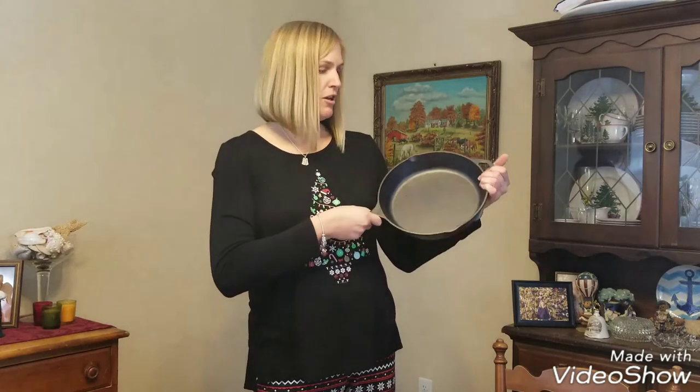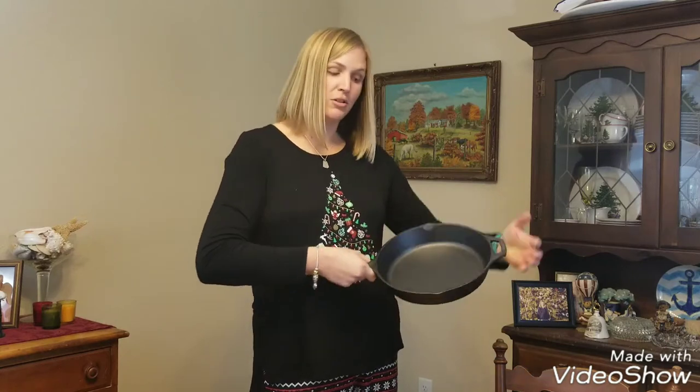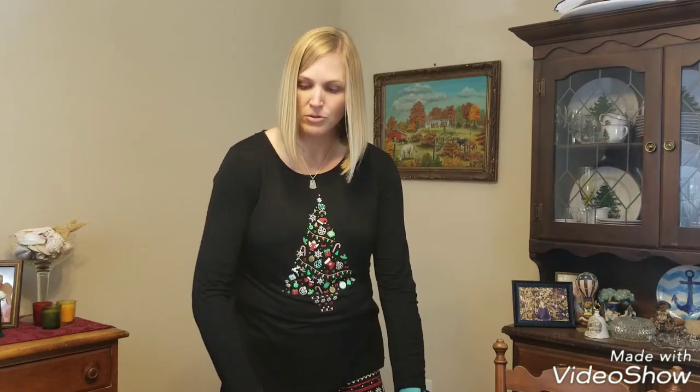Why do I like Lodge? The things you can do with Lodge — you can do a workout, you can cook in the oven. You can do one-pot meals with these. You can cook everything in here and then stick it in the oven. You can take it camping and cook it right on the fire. It's been around for over 100 years. It's tried, tested, and true, and you know you're going to get good food from it. I've never used it before, so I'm just guessing — that's what I heard!